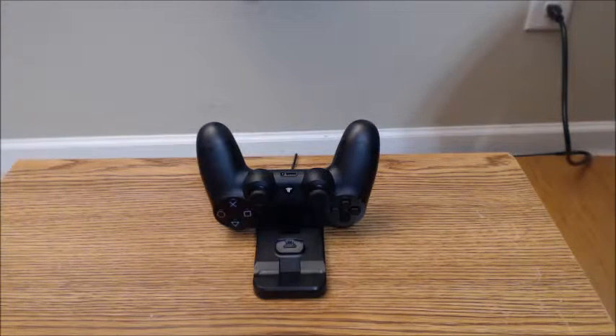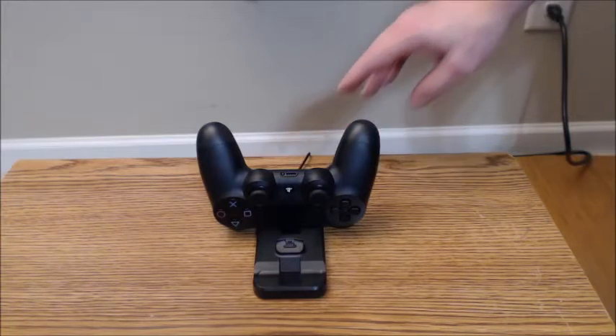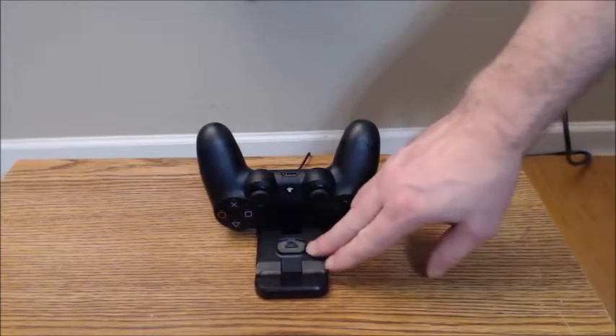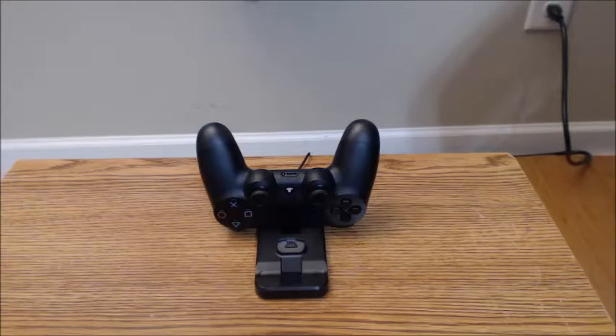For the price, I think this is a pretty decent quality charger, but it does have some cons. The charging cable that comes with it is a bit thin and could be a bit longer, the rubber feet could be better, and the dock could have a little more weight to keep it from sliding. My biggest issues are that it's difficult to fit the controller into the charging port and it's hard to see the charging light. Overall, I think this is a pretty decent dock station for a PS4 controller and I give it four stars.